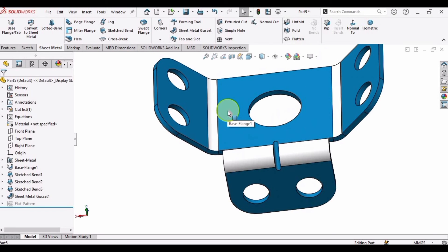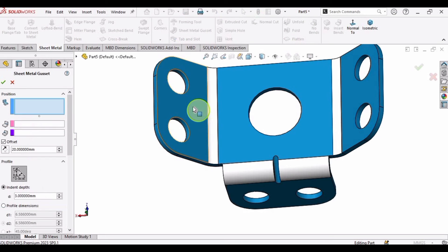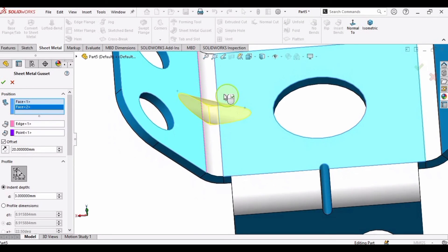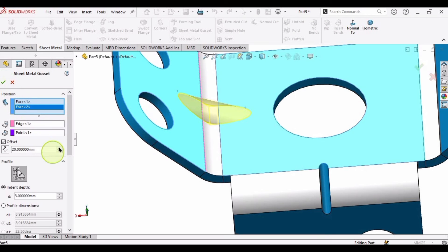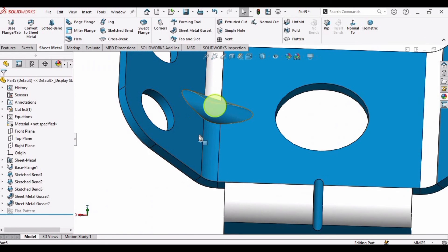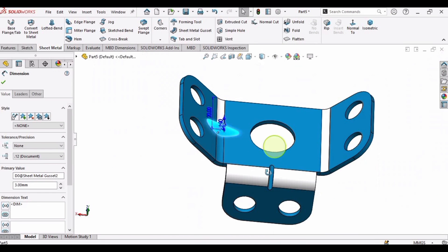Now it's time to make another sheet metal gusset, and after that we will mirror it. Select these two faces — this looks fine because it is centered — and here is our second sheet metal gusset.